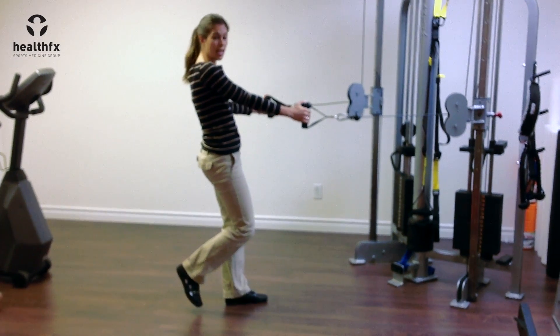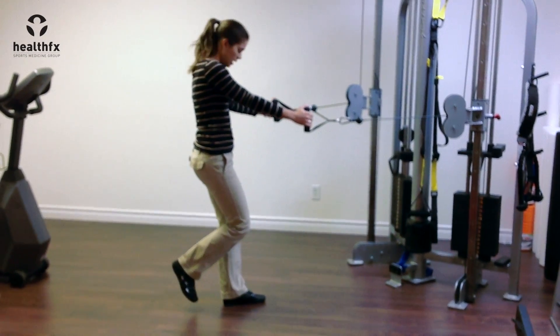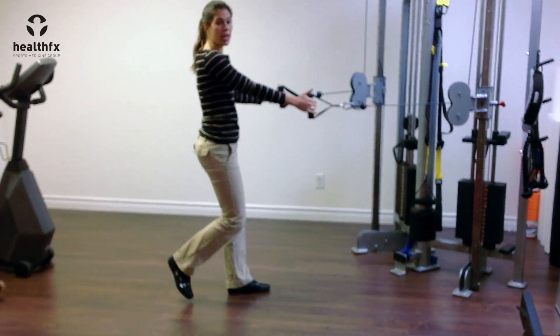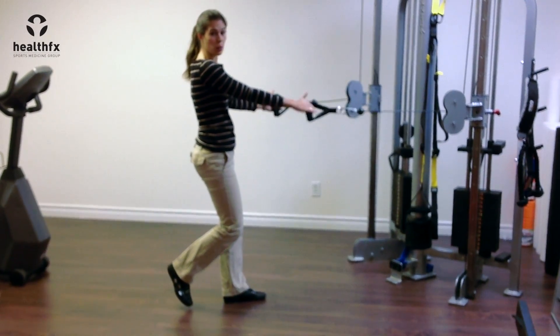That leg is going to be the stance leg doing the squatting. You're going to make sure you're keeping the arch of your foot up in a supinated position, knee over top of your ankle so you're not letting them collapse inwards at all.